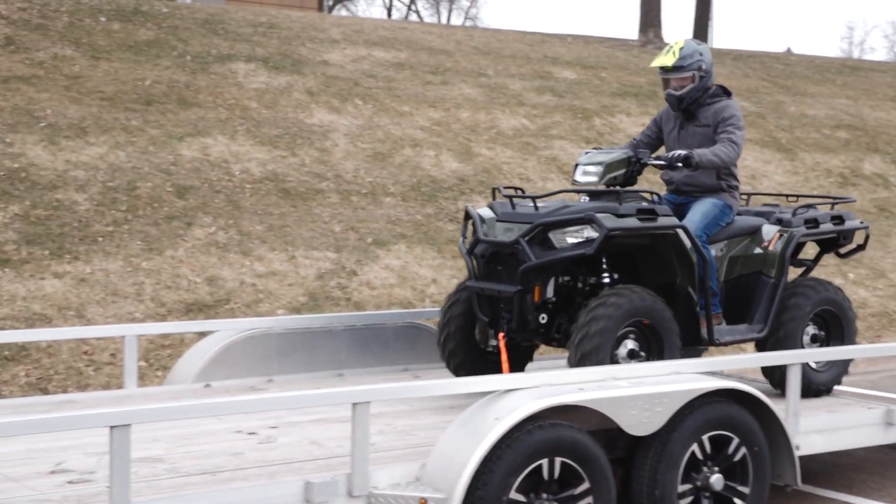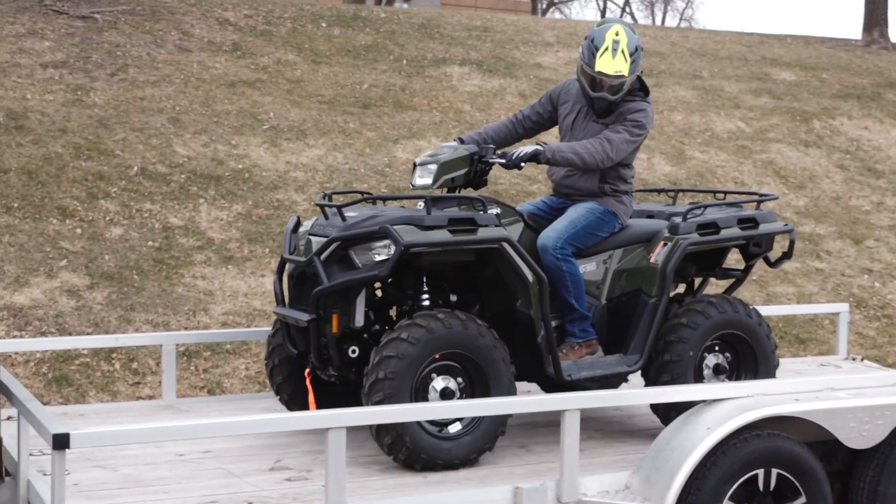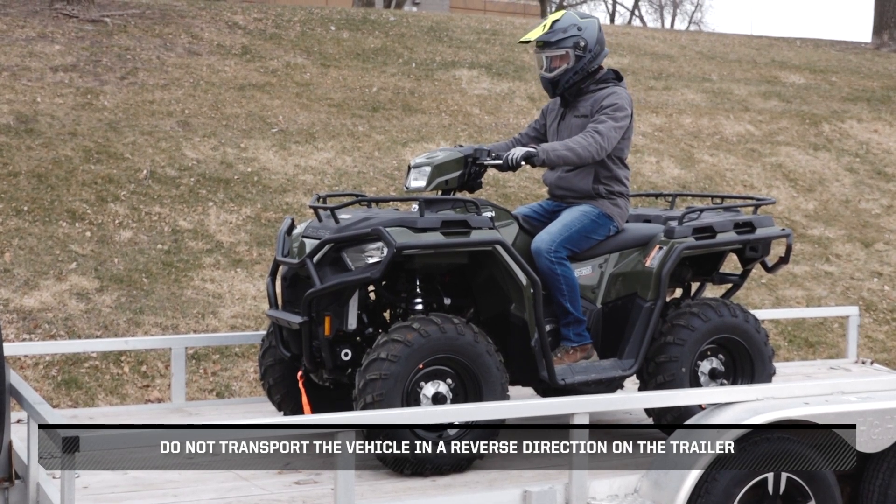Next, safely drive your vehicle onto the trailer. Do not transport the vehicle in a reverse direction on the trailer.